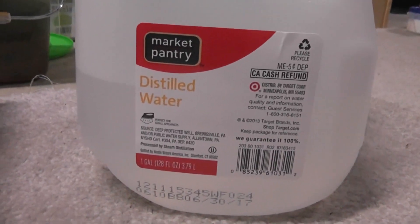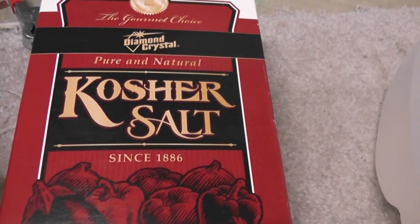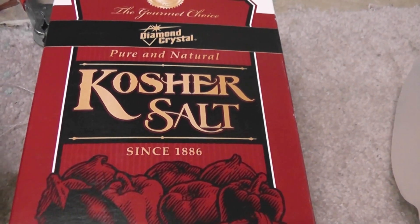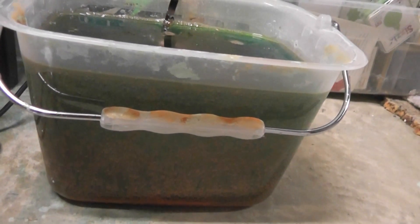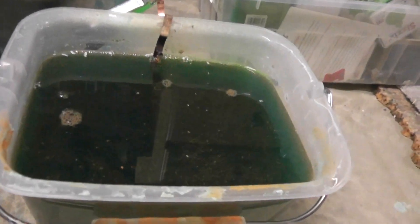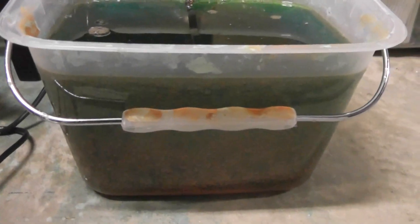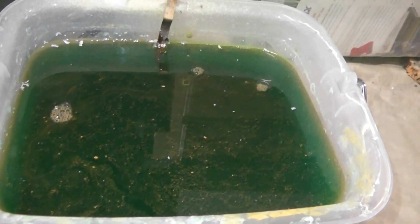I used distilled water so it didn't have any minerals or anything in it — really clean water. Kosher salt, so it doesn't have any iodine in it. A lot of the recipes say to heat the water and add the salt; I did not do that. I just dumped about a cup, cup and a half of salt into this Tupperware container. I'm going to move this to a covered container. I also mix in citric acid because that binds with the copper and it's easier to dispose of — you don't want to put copper down into your water system.